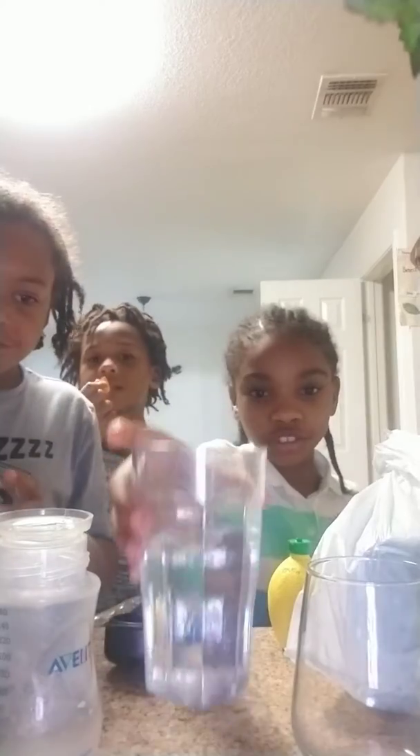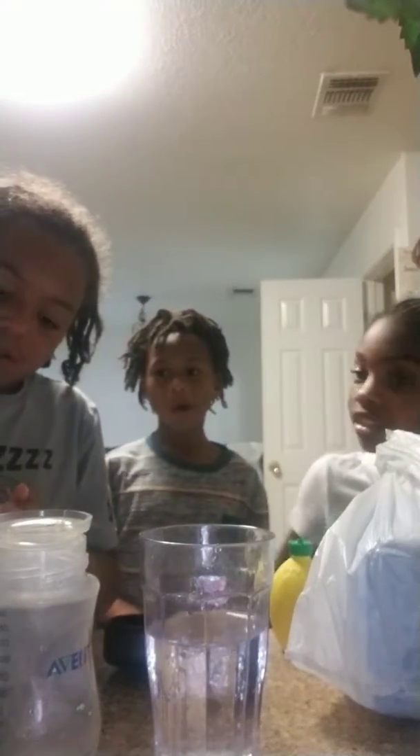First we need water. I'm Savage M. We need water. He's in the kitchen. Watch him. Next ingredient is the lemonade. Let's put some in here.